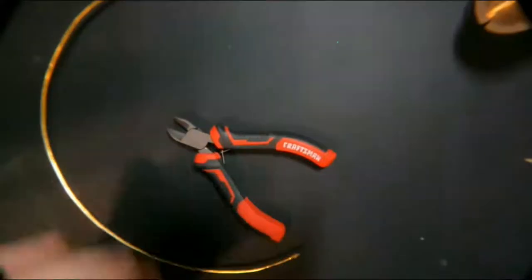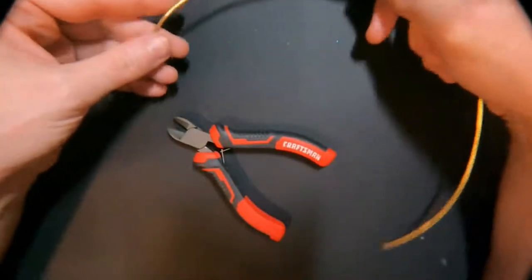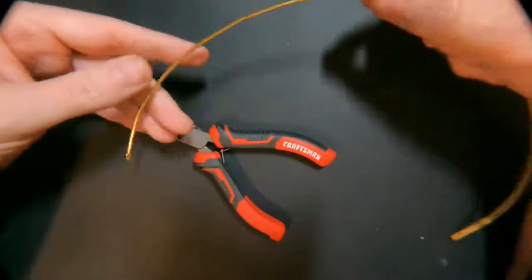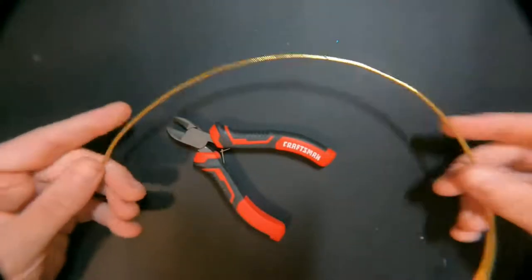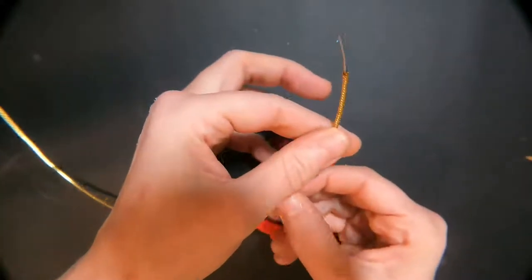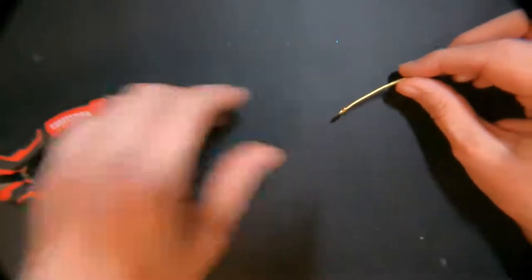Hi everyone. I'm going to be talking about the base wire of a tiara today. If you haven't already, go watch the video that says how to add rhinestones to your wire — I'll link it below. I've already got this started: the wire has been inserted in this cover and I've glued the tip so it doesn't move around.